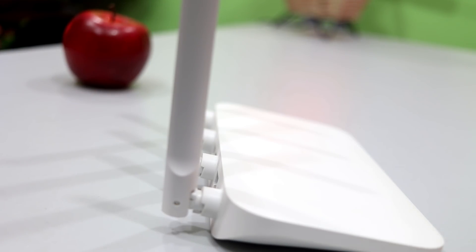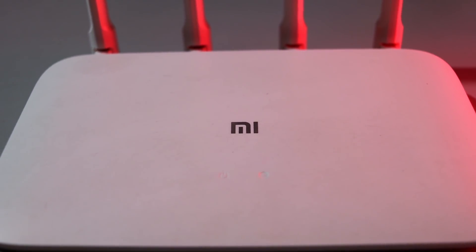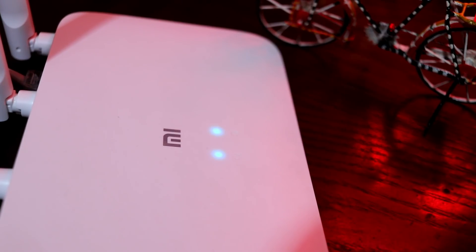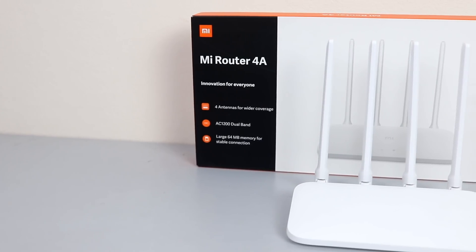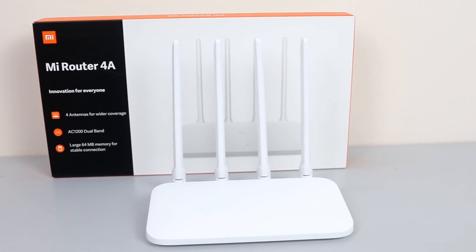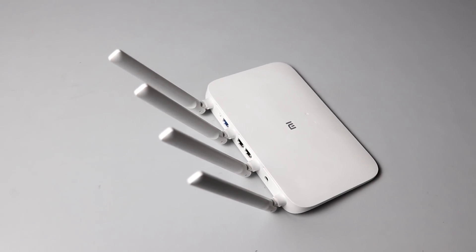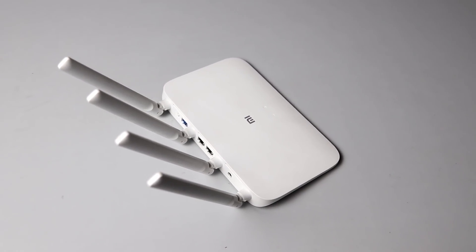The 4R supports dual band — that is, 2.4 GHz or 5.8 GHz signal broadcast. It features a large DDR3 RAM, and a dual core 880 MHz processor. The dual band support is much better. However, note that some service providers do not broadcast data on the 5.1 GHz frequency.